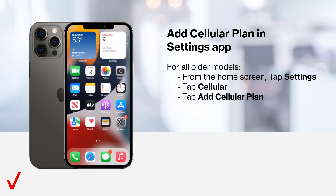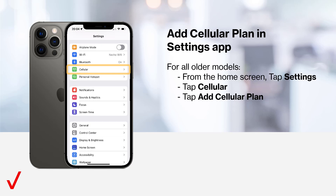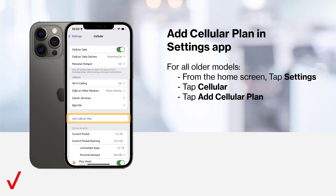For all older models, from the home screen, tap Settings. Then tap Cellular and tap Add cellular plan.